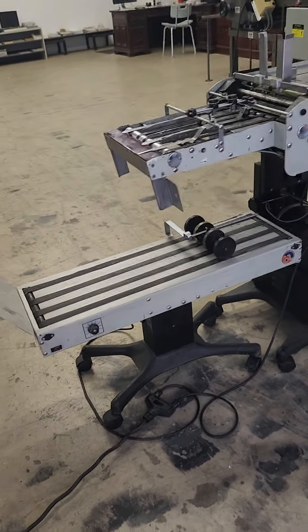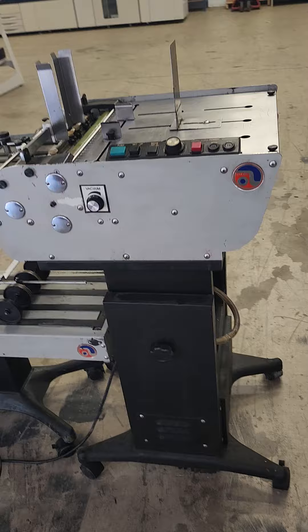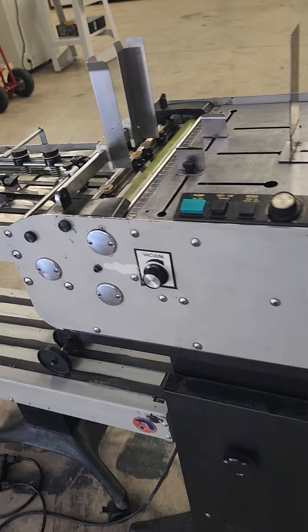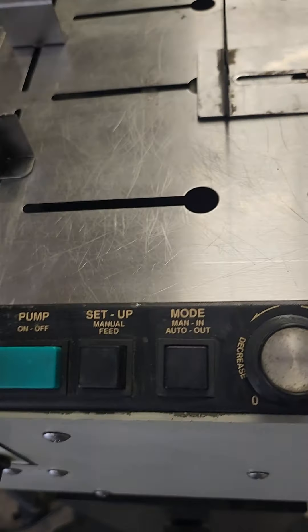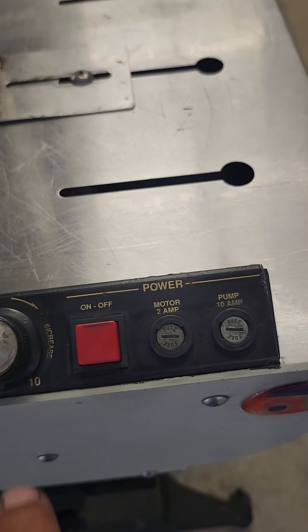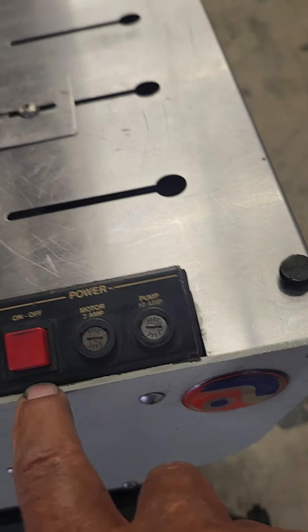This is the Astro Envelope Feeder, designed for high speed feeding and production of envelopes and card stock. This is the control board, pump, and setup with manual or automatic speed control, on and off.